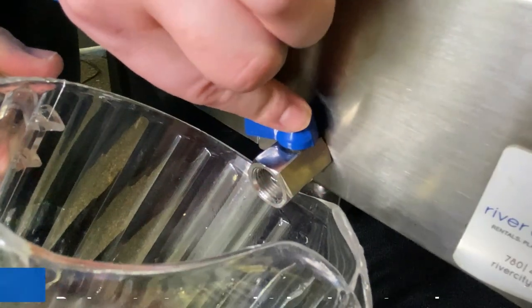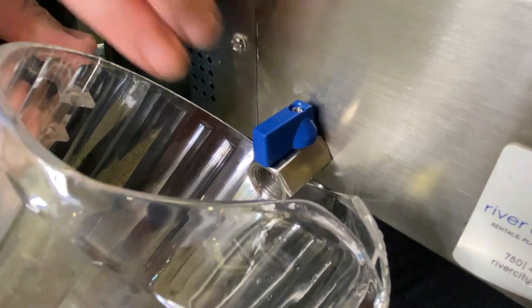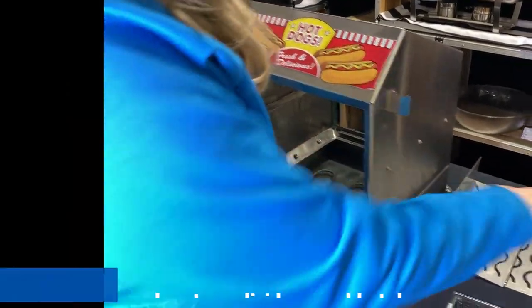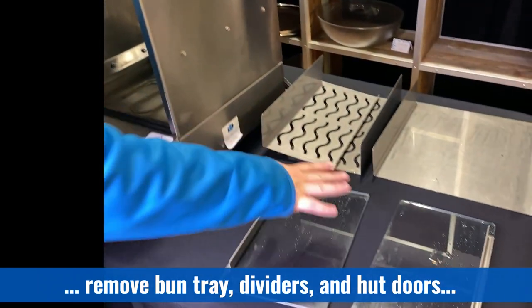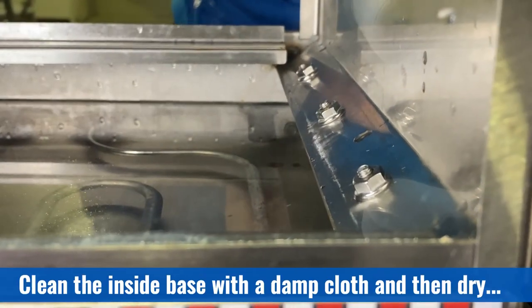To clean the machine, turn it off and ensure it is unplugged. Turn the valve to empty the water tray of any water. Once the machine has cooled down, remove the bun tray, the hot dog trays, and the doors and clean with mild soap and water.